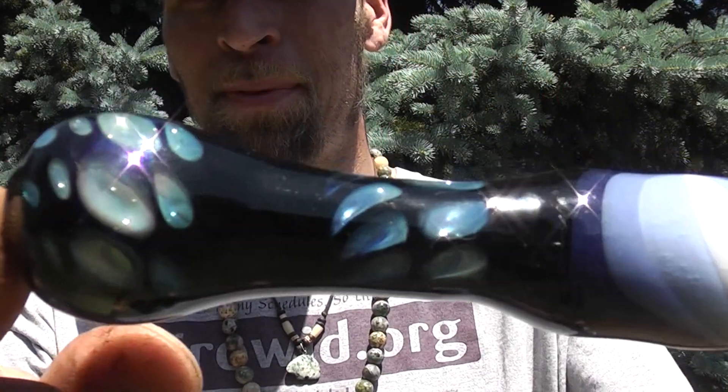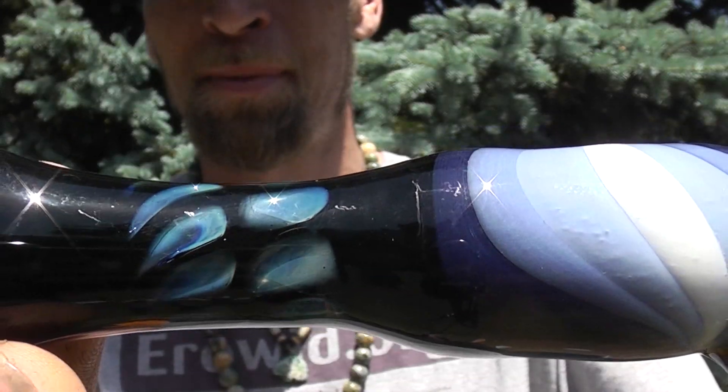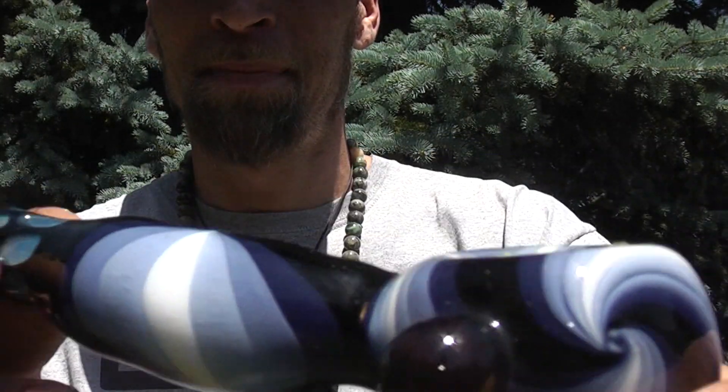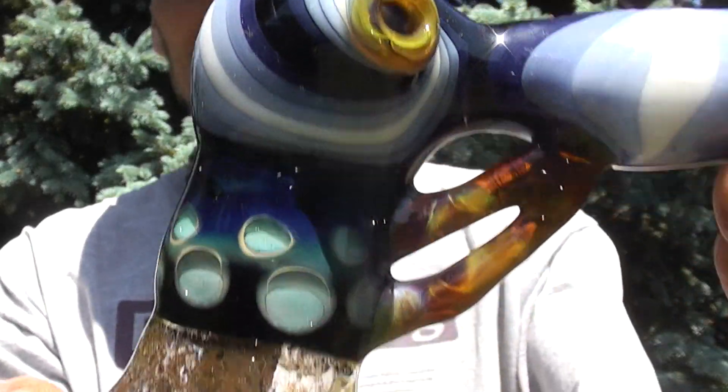My other friends blow glass too, and they make these crazy pipes. I mean, they're huge and they're just beautiful. But it's almost like the beauty can't be grasped because of the complexity and the size. And this, although it's just a small bubbler, it's very simple. It has some very simple designs in it — it's almost like that mother of pearl looking stuff in there. Very simple lines, beautiful swirls. And it's just a simply beautiful piece.